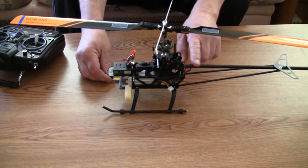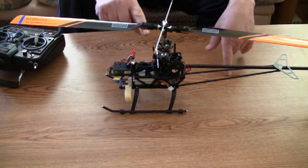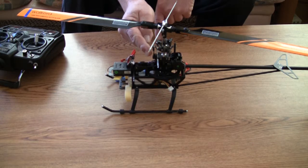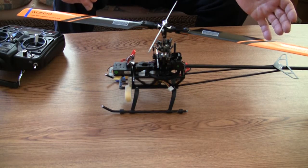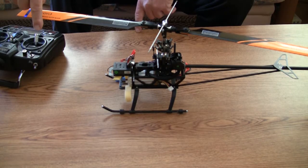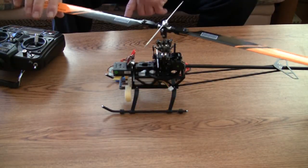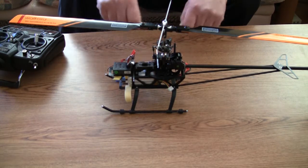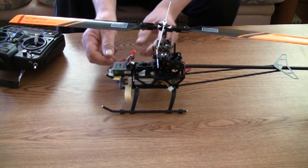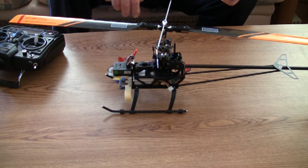First, you will level your helicopter. Second, you will level your swash plate and you will adjust all the ball links so the helicopter is basically set up correctly. Also make sure that the main rotor is spinning freely. I took off the main motor since I have to replace it anyway. Don't forget to disconnect the tail motor, and that's basically it.